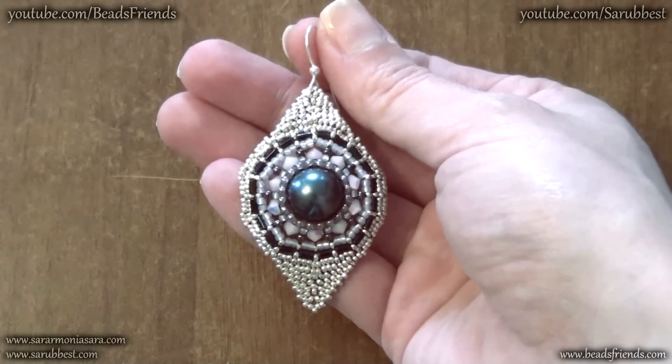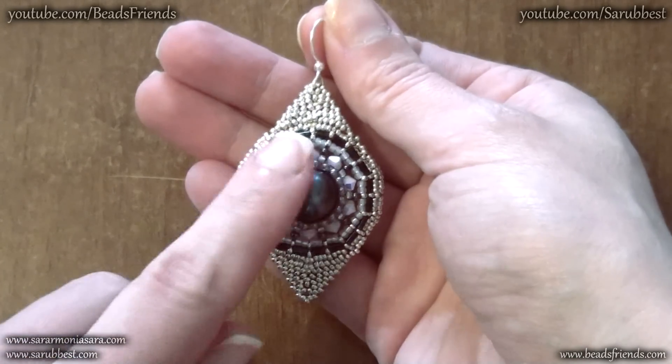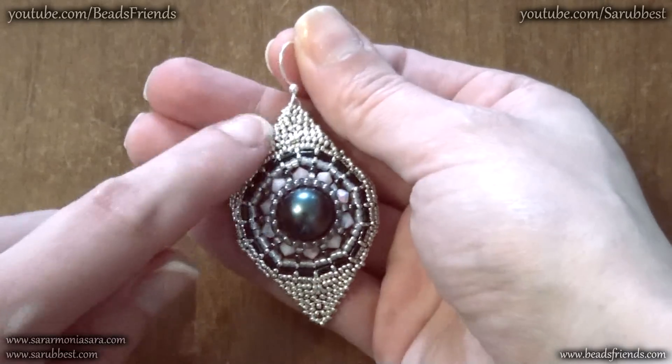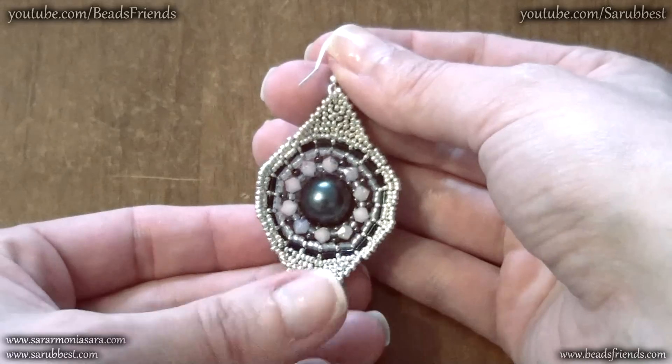There's nothing more to say and now I'm going to show you the earrings closely. This is the earring. As you can see there is the wheel earring in the center and then I made these two points. This is the back part of the earrings.